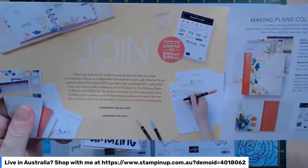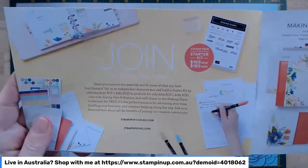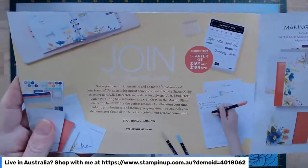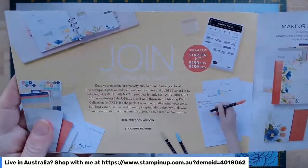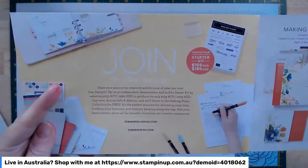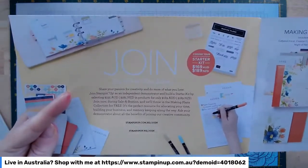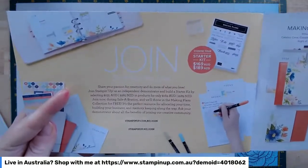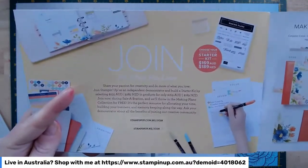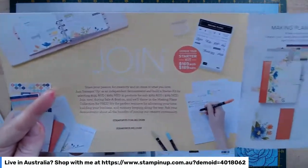The really exciting part of Salebration is joining Stamping Up. If you're thinking of joining, honestly, even if you have a considerable wish list you'd like to knock off cheaper, as a demonstrator you start with a 20% discount. I tell all my customers: if you have a big wish list, definitely join up. Stamping Up doesn't mind if you then drop back — there are no penalties. If you're just starting out you can stock up your craft room and then drop back to being a customer, no problems at all.